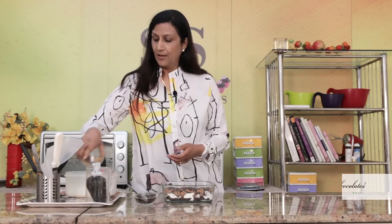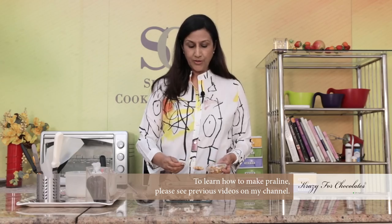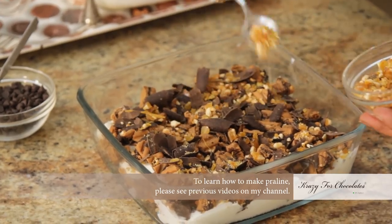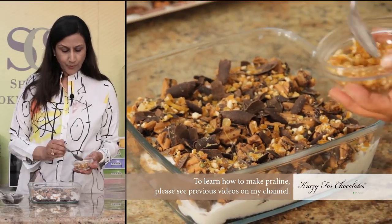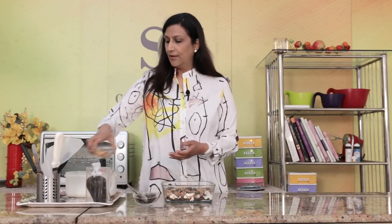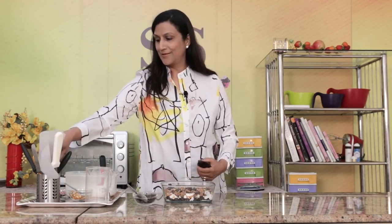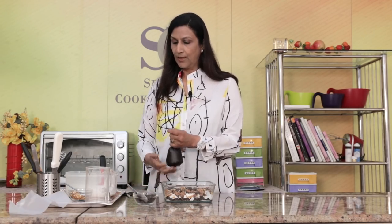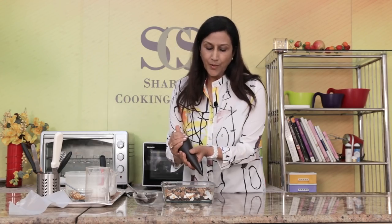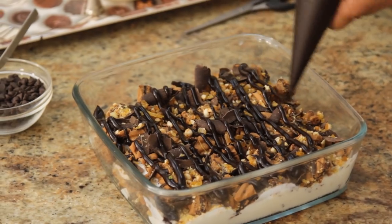I have some praline — I've made these with cashew nuts and sugar, and you can also see the video of how to make the praline. Just put as much as you like, use your eyes and judge. And now our lovely chocolate truffle fudge sauce — I'm just going to make a small cut in the piping bag and pipe this over. Put as much as you like, or as little as you like, it's up to you.